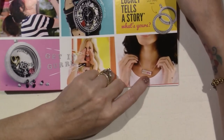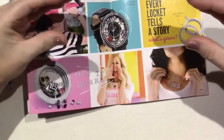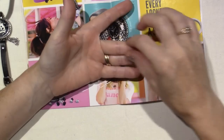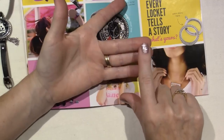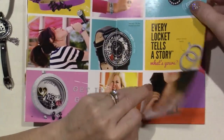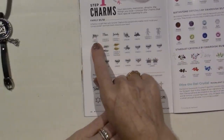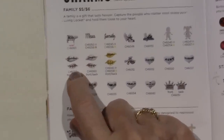We have this new bar locket — this is all the rage, people are loving this, because you can put little scenes inside of it. And because we're crafters, you can use little glue dots on a piece of ace tape behind it and actually glue things in place so it stays. I've seen people do the barn with the barn animals, and take me out to the ball game with the baseball and all that stuff.